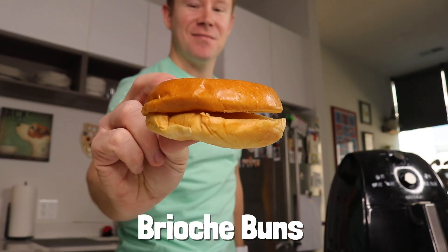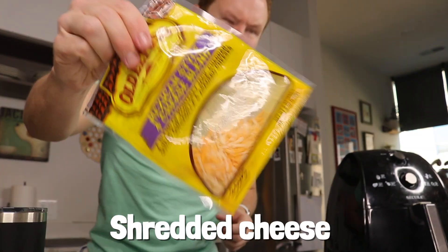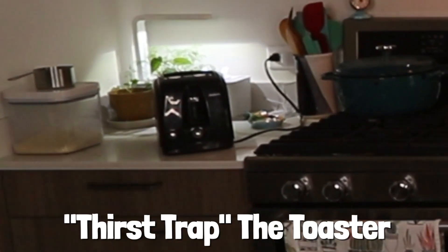So what do you need? These epic brioche buns that I've been using this week. An egg. We'll use some butter. Some leftover cheese — breakfast sandwiches need cheese. Jackie air fryer. Thirst trap the toaster. Mug of coffee. Positive mindset. Let's roll.